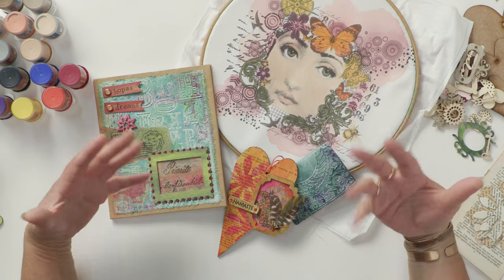Hi, welcome to the Crafts Channel. My name is Corinne Bradd and today I want to show you some mixed media techniques, because it's one of those things — if you're a crafter and you do all manner of crafts, you will end up with a house full of stuff.